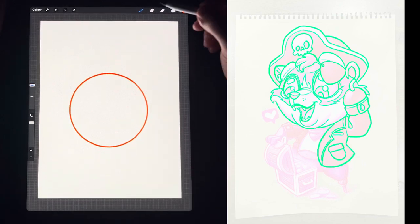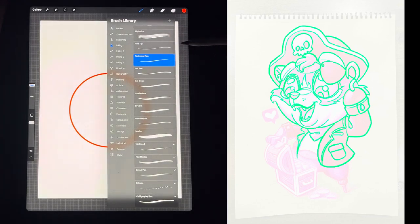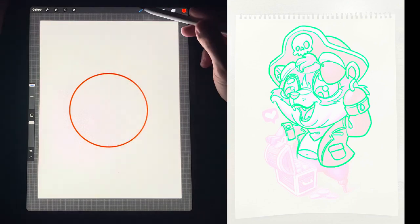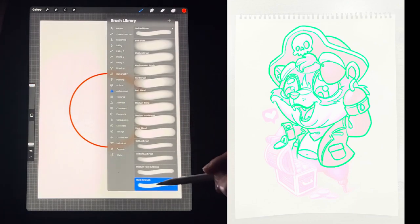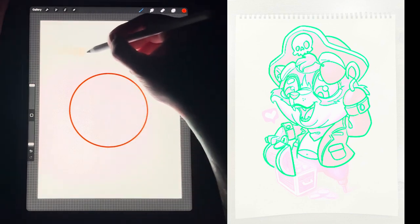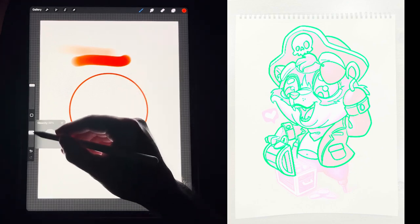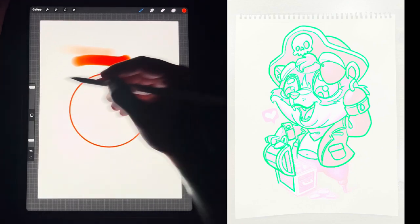The pen I use to do all of my line work is under Inking — it is called the Technical Pen. I did all of my line work for this piece with this. The other tool I like to use is under Airbrush — I like the Hard Airbrush. I feel like I can get a lot of good blends with it, and you can set the opacity here, so you've got your opacity and your line weight.